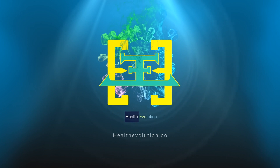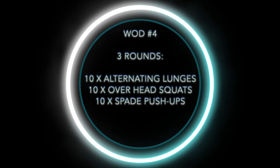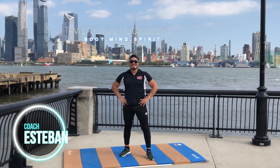Hello and welcome to Health Evolution. Today's workout consists of 3 rounds: 10 alternating lunges, 10 overhead squats, and 10 spade pushups. I'm your coach Esteban and it's time to get surgical.